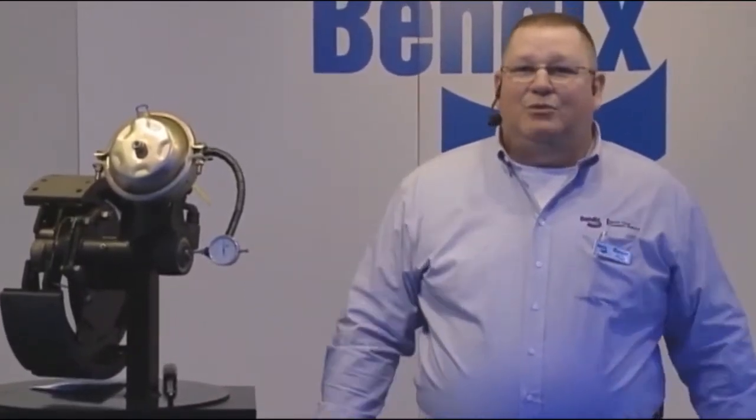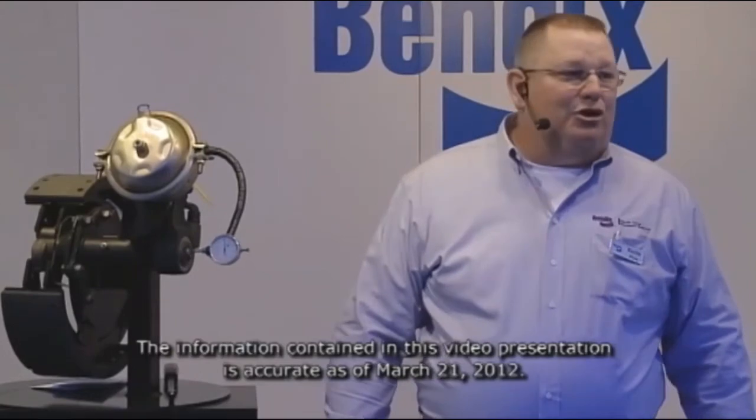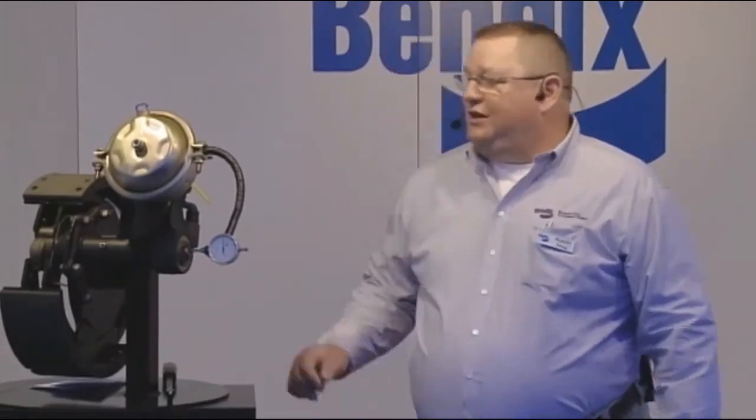Good afternoon, everybody. My name is Kevin Foest. I'm a field service tech. I just want to have everybody come on in, have a seat. We're going to talk a little bit about brake maintenance on an S-Cam brake. I'm pretty sure most everybody knows how to do it, but we're going to go ahead and review everything.